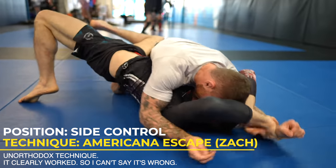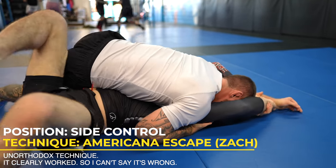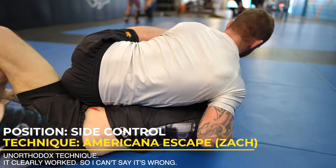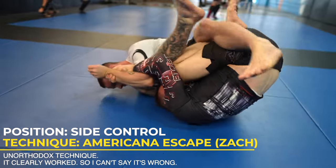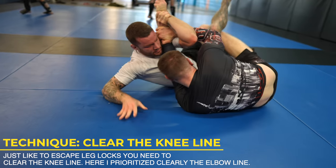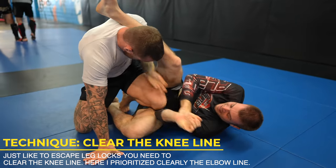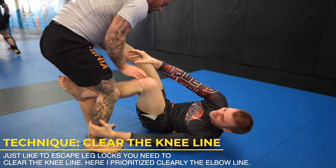I don't get my arm under his head in time and Zach gets this really cool and unorthodox escape. He takes an Americana grip on me, which at first I think is nothing, but then he uses it to flip me over. Although I'm still on top, I'm facing his guard, which is really frustrating. Just like I have to clear the knee line to escape leg locks, I take the same approach with my elbow — dropping it down and clearing it to escape. If you've seen my video on grip fighting, you'll know that you need to break grips that stop you from doing what you want to do.